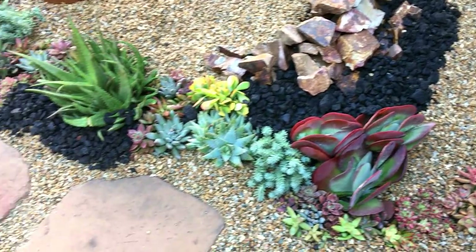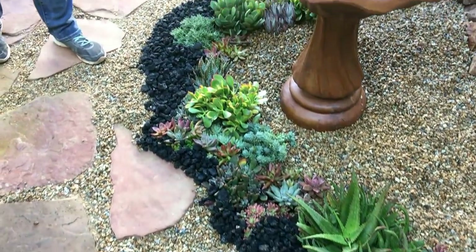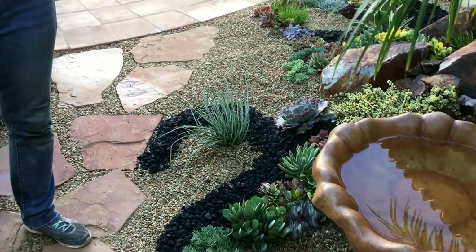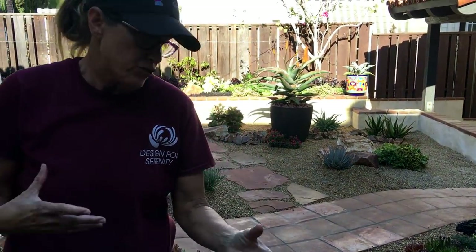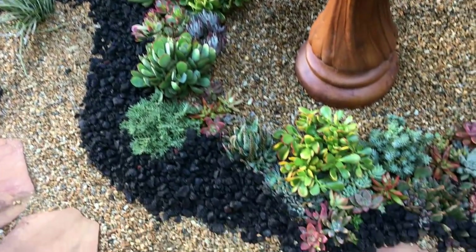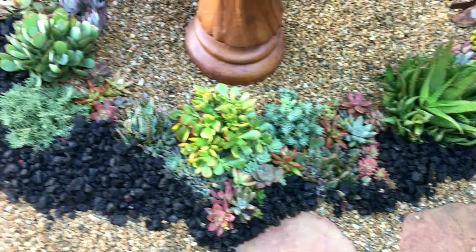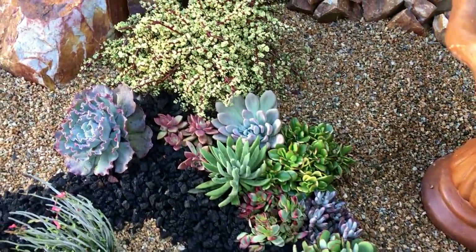Another thing to remember: we used the Mojave Gold top dressing rock, and that's all great and wonderful, but your plants are going to be a little lost against just that pale top dressing. So a trick is to take a darker rock — and in this case, since we are in Coronado and this is shady, I pulled in black three-quarter inch and ribboned it through the design on either side to really make the plants in my tapestry pop.